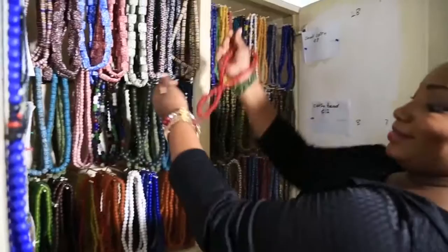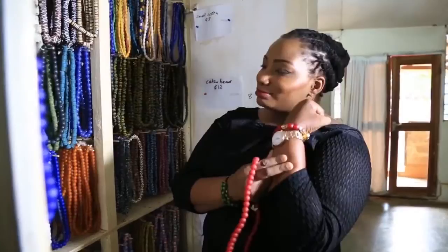Now you've seen how we get from this glass bottle to these beautiful pieces of beaded jewelry. Here's my red. So now I can see where my red beads came from.